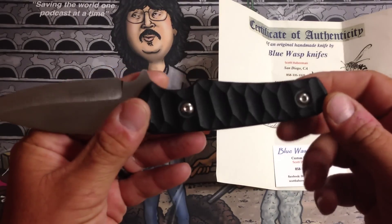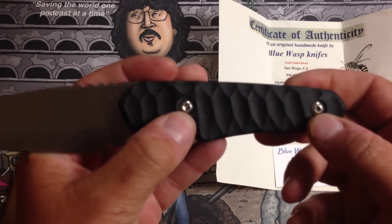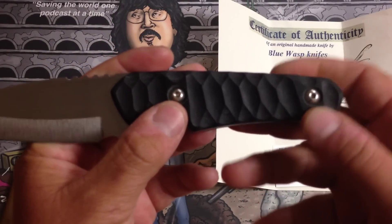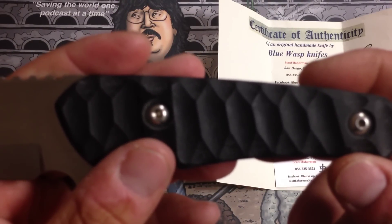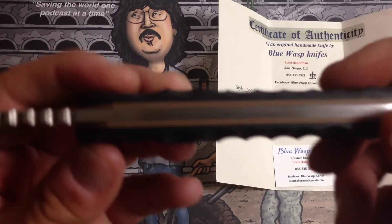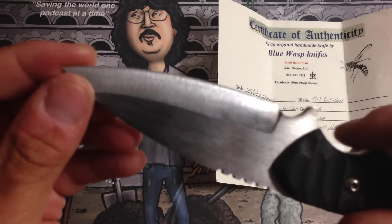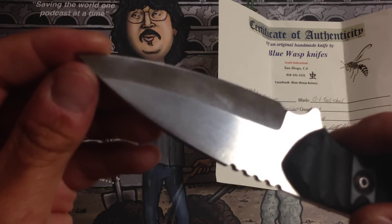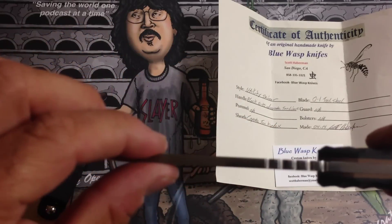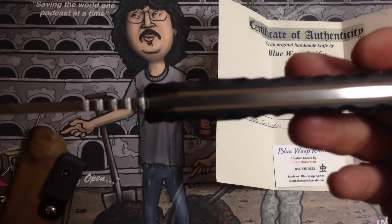It's a full tang knife. It's got hex pins for the scale pins, which I really like — it gives it a nice little finishing touch, not just brass or your typical normal thing. They're nice hex pins and it does really nice G10 work. It's a really nice edge on the blade, and it's 5/32nds inch thick, which is a nice thickness. So it's a really thick knife that's not going to break on you.